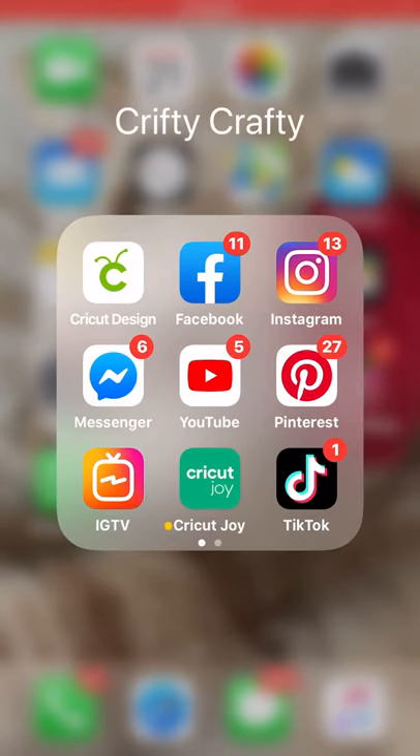Hi my lovelies, I hope you're all well. So today we're going to look at the new Cricut Joy app.